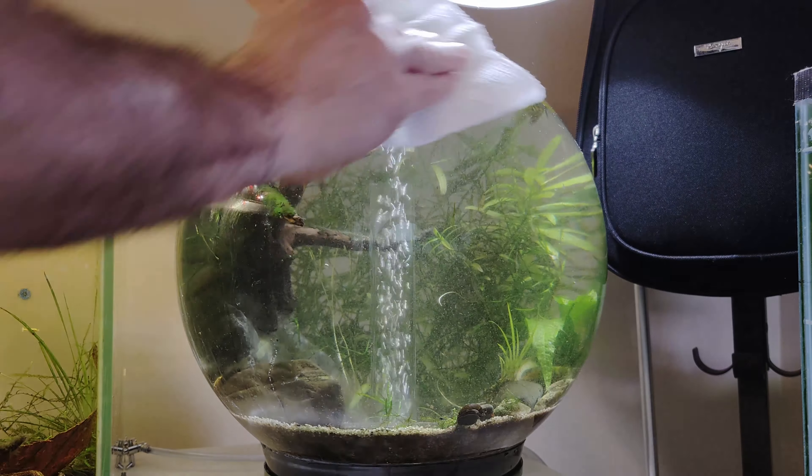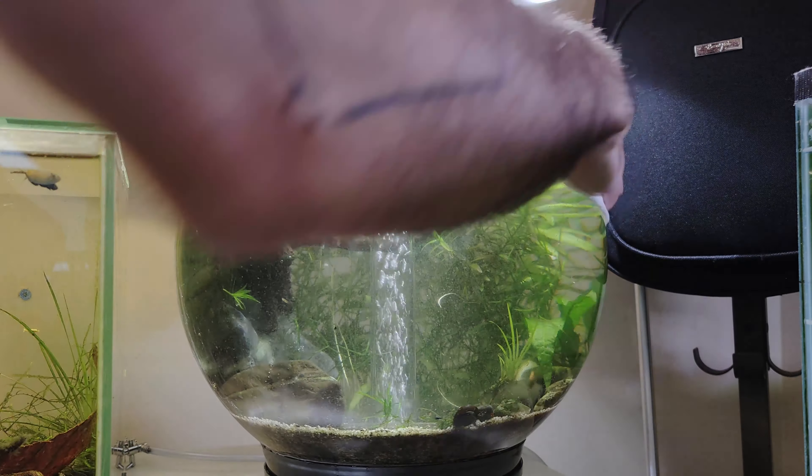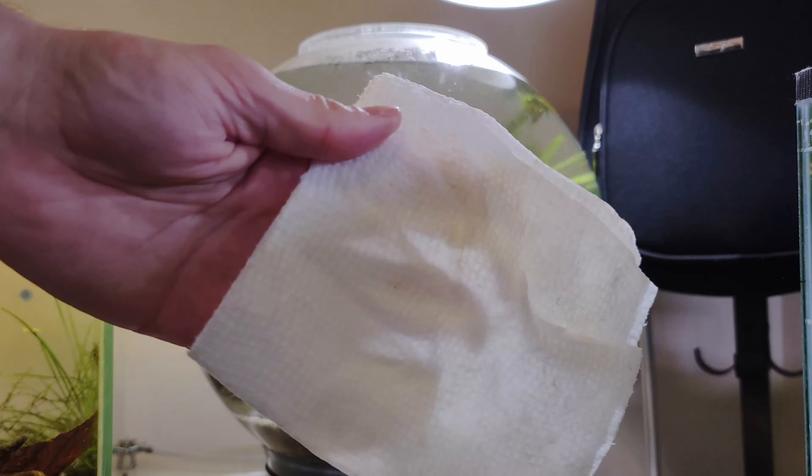I like to use this glass cleaner on the outside glass. It is vinegar and oil based, won't affect the water, and it works like magic.